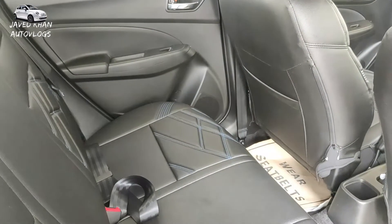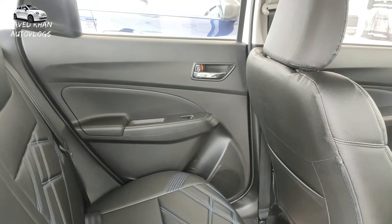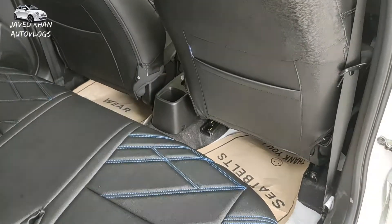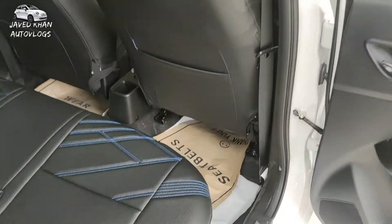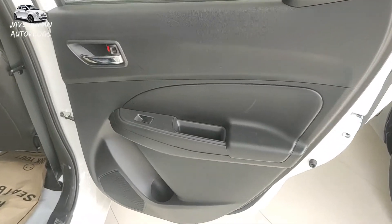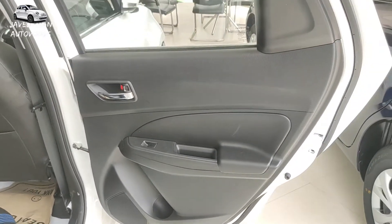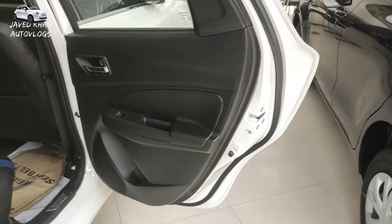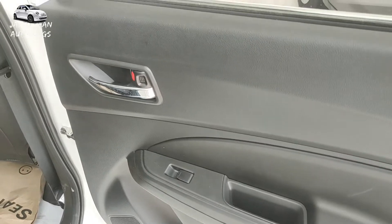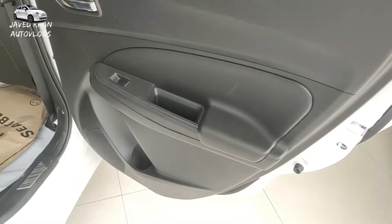You can see the power window and the chrome door handle. The AC vents are available in both models. You can also see the child lock. You can see the power window, chrome door handle, and bottle holder in the rear.